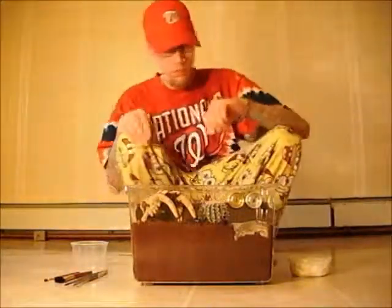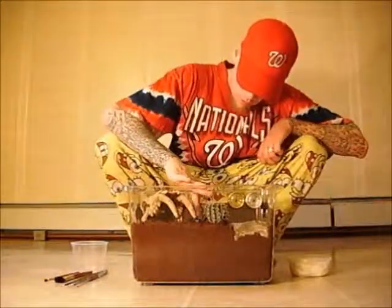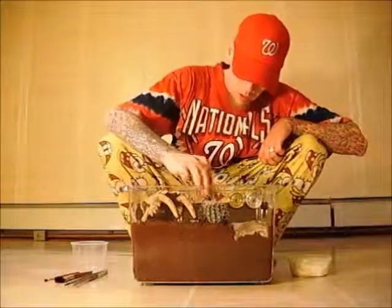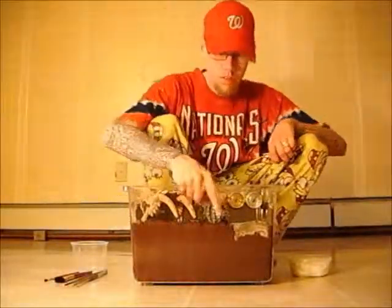All right, YouTube, it's me once again. I'm going to bring you another transfer video. This video is going to be for the Peacordatus, the Kilimanjaro mustard.